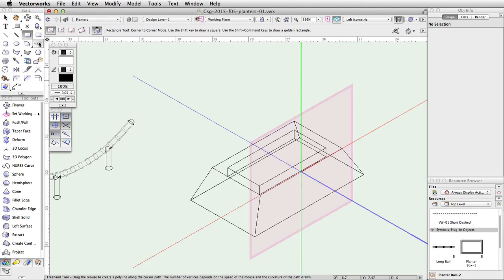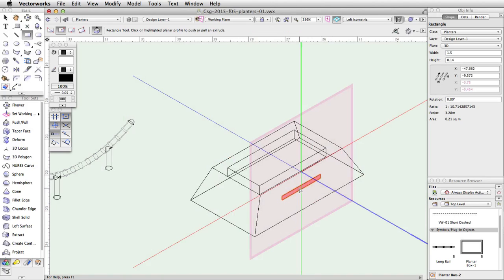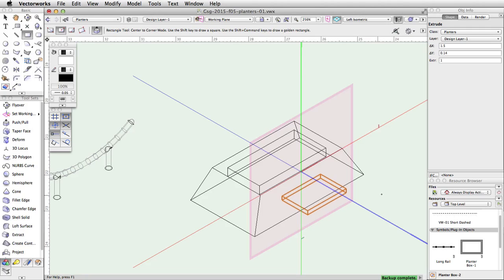Activate the Rectangle tool and enable the center-to-corner mode. Move the cursor over the set working plane and snap to the center of the tapered face. When the Smart Cursor Queue Center appears, click once to start the rectangle. Tab into the floating data bar, set the Delta X to negative 0.75 and the Delta Y to 0.07, and press Enter or Return twice to place the rectangle. Without clicking, move the cursor over the rectangle — the automatic push-pull mode will activate. Click once, move the cursor out, tab into the floating data bar, set the distance to 1, and press Enter or Return twice to extrude the rectangle.